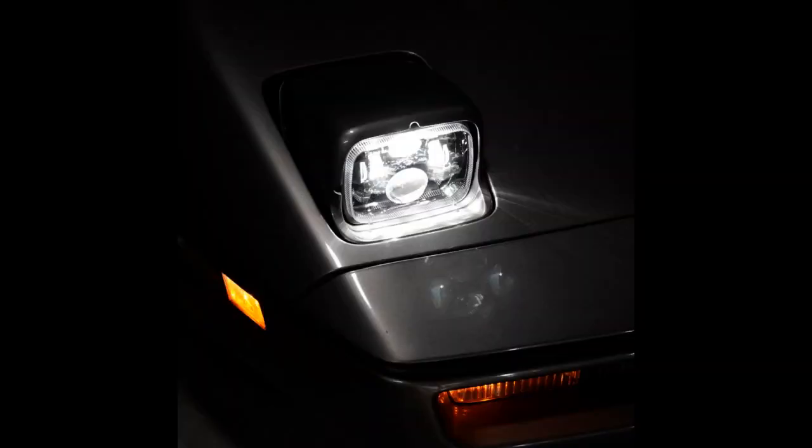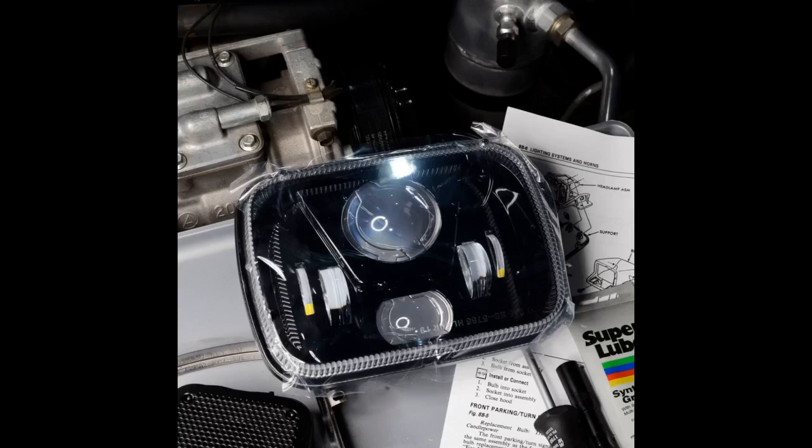It also means limited room inside the housings, less air circulation, and running extra cables is a problem. Now with LED it's just as easy as replacing the bulbs. Lightweight, bright, perfect.